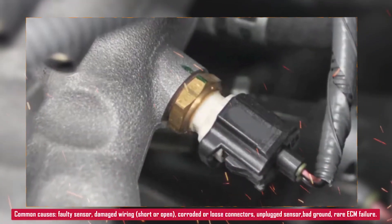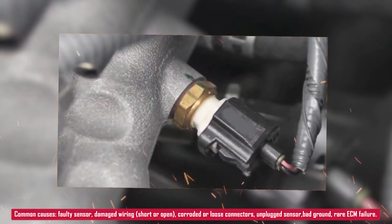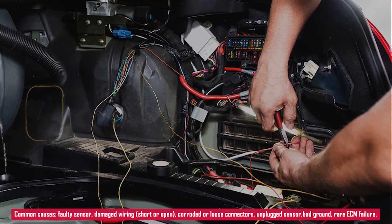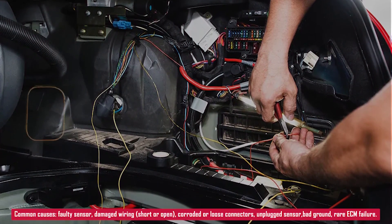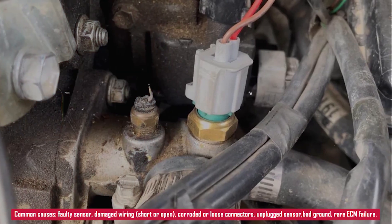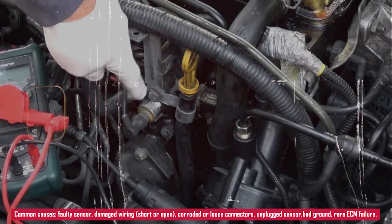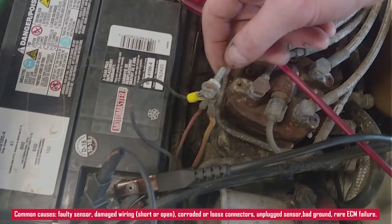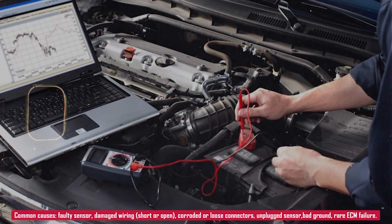What causes this? A few common issues: a faulty coolant temperature sensor, damaged wiring like shorts to voltage or an open circuit, corroded or loose sensor connectors, the sensor left unplugged, bad ground or signal circuit problems, and in rare cases a bad engine control module.